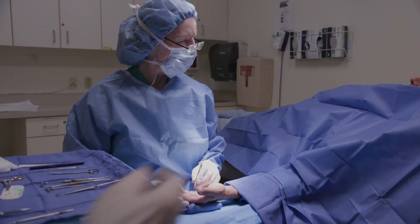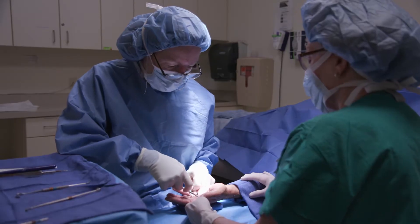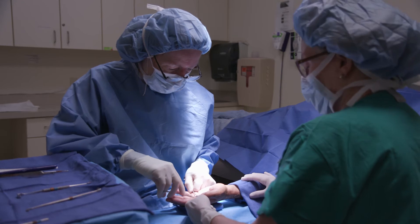Any discomfort there at all? No. The biggest joy is just being able to actually interact and talk with my patients while I'm doing the surgery.